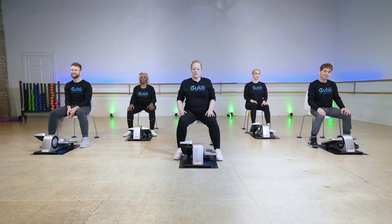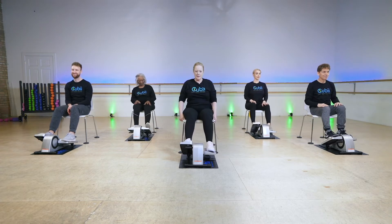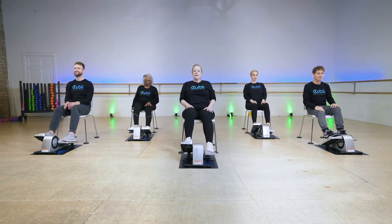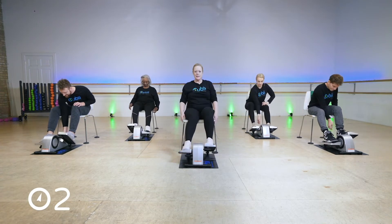Now we're just going to cool down and do some stretches. Let's put our feet back on the QB, sit back, and then pedal a little bit. Turn your knob down to a light resistance.